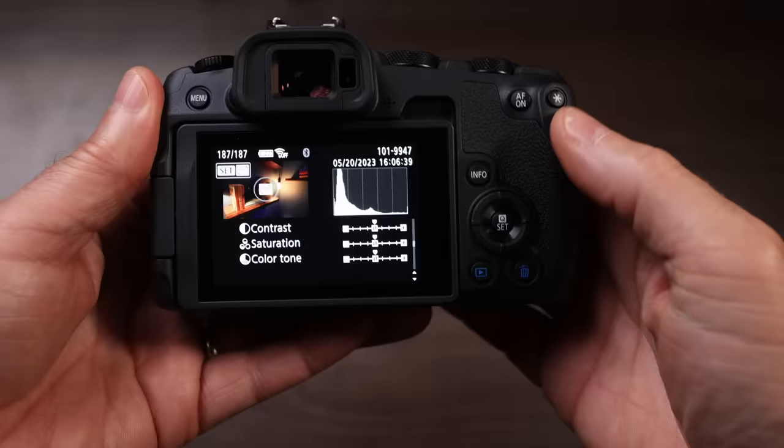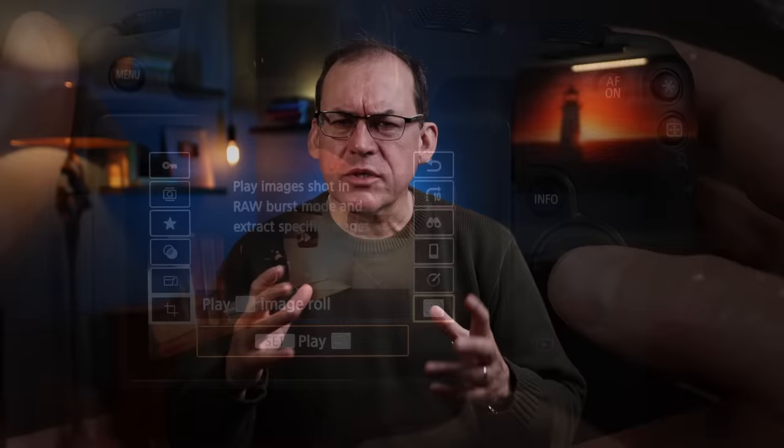The R8 also has a 30 frame per second raw burst mode that even allows pre-buffering — it continuously records and when you hit the shutter button it backs up half a second and starts registering photos from that moment. I gave it a try but in the end I didn't like it. The half second isn't enough to capture much that you missed. In the end it's the usability and workflow that I didn't like. It creates a stack as one file in your camera from which you need to extract individual frames, and you can't zoom in to inspect sharpness before extracting. You have to extract them in-camera or using Canon's DPP proprietary software, both of which were cumbersome. In the end, just use the electronic shutter.